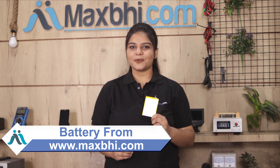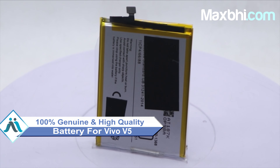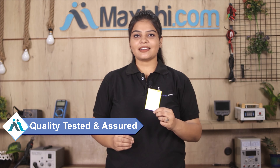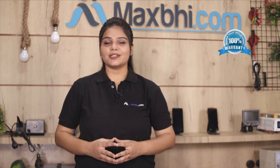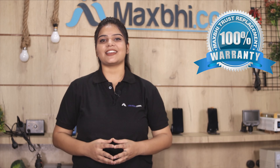Yes friends, you can buy the Vivo V5's new battery from our website. This battery is a 100% genuine quality product which works similar to your original battery with a perfect fit for your Vivo V5. This battery is checked by our quality team before it is sent to you. Also, the Vivo V5 battery comes with a warranty through MaxBee's Trust Replace program.